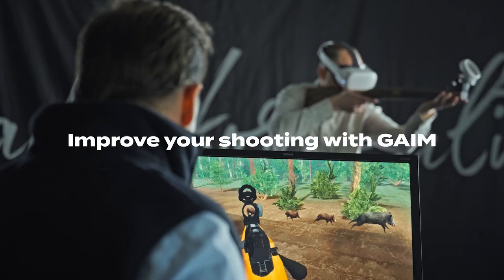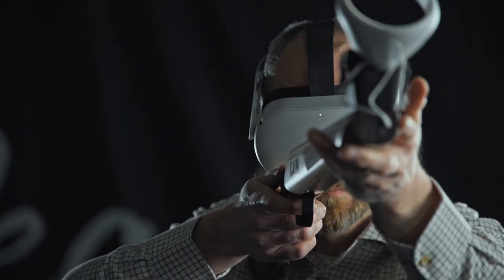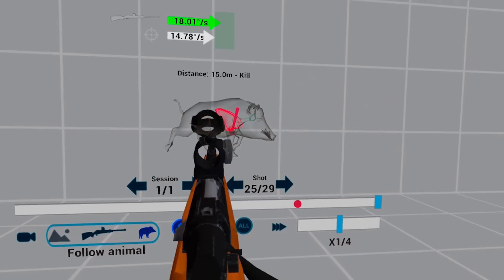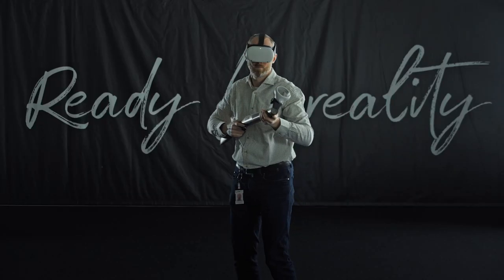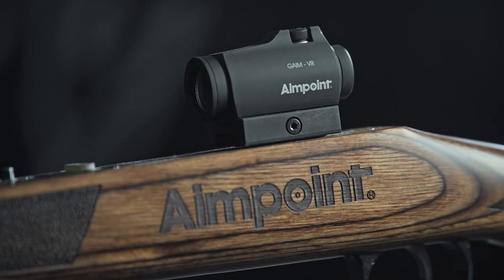The Game Compact simulator offers a versatile and convenient way to practice and improve your shooting in an efficient way, wherever you are. Make sure you're ready for reality.